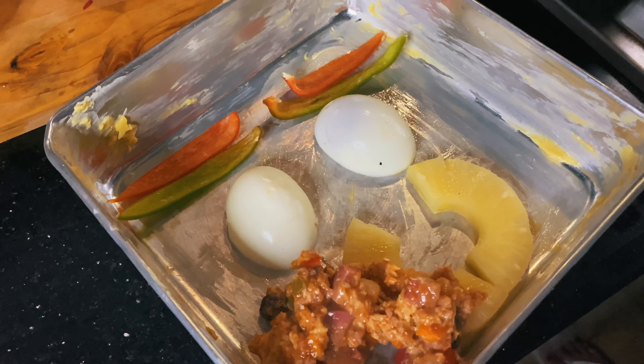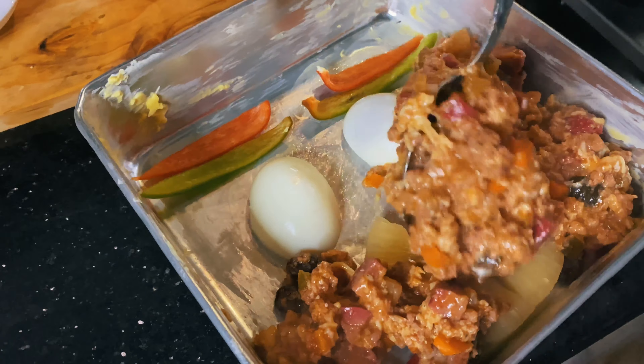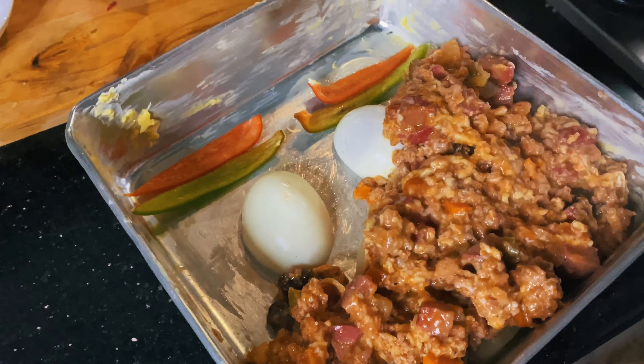Once it looks like this, it's ready for beaten eggs. Afterwards, turn off your stove, then thoroughly mix in your eggs.